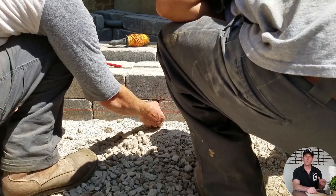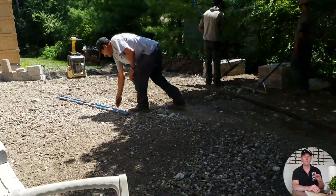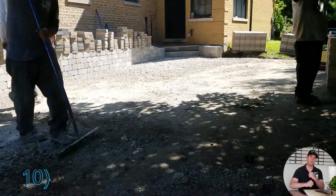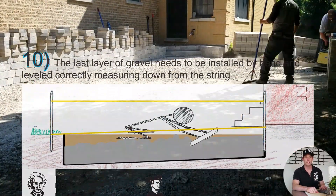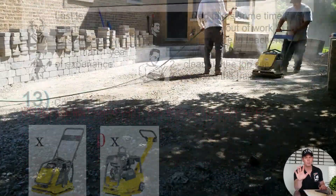Once we build up our patio to where we chalked off the red line, we compact it with both the small and big compactor again to get it really solid. After that, we have to crack it up with a stiff rake and flatten it all out with a 12 foot piece of magnesium. We then compact it only with the small compactor because we don't want to mess up our flat patio.